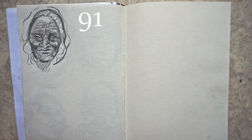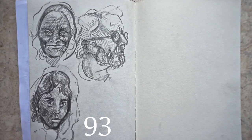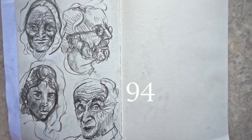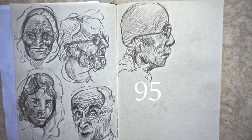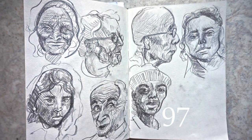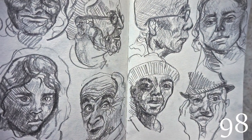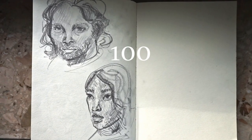In the end I achieved exactly what I wanted. It was much easier for me to quickly capture a facial expression and the character of a person with purposefully placed, clear and dynamic strokes. Thank you so much for watching and see you next time!